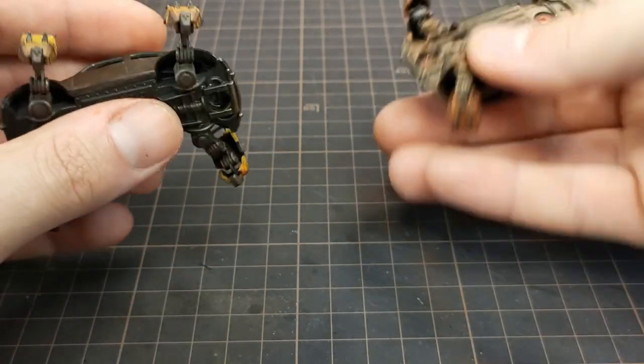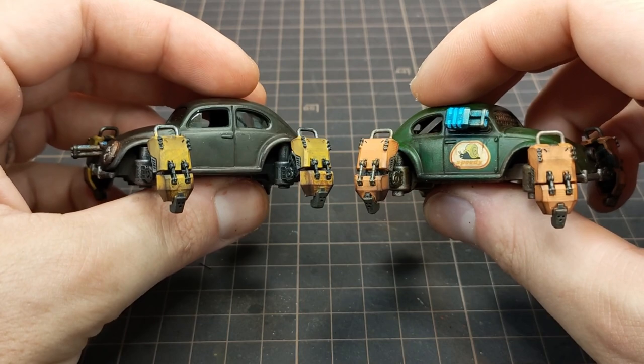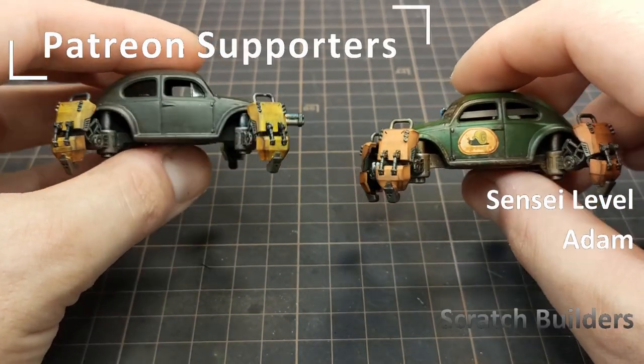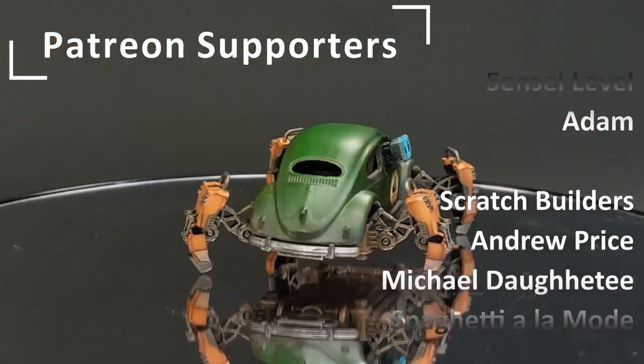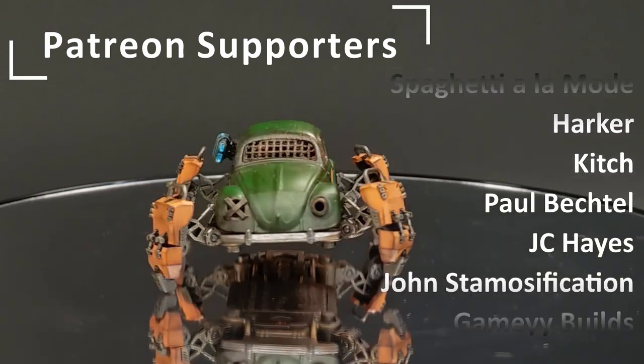If you modify die-cast cars, I really recommend you try out building a walker. Instead of the regular wheel swap, use some legs. I'd like to thank my awesome supporters on Patreon for helping me do what I do — you guys are the best. Go create something and I'll see you on the next build.